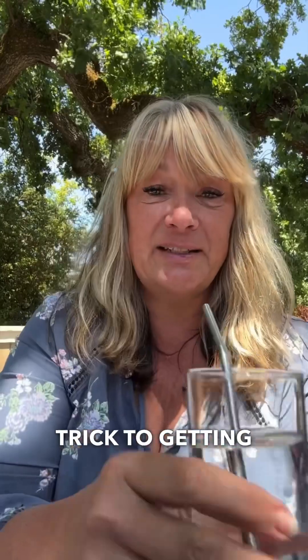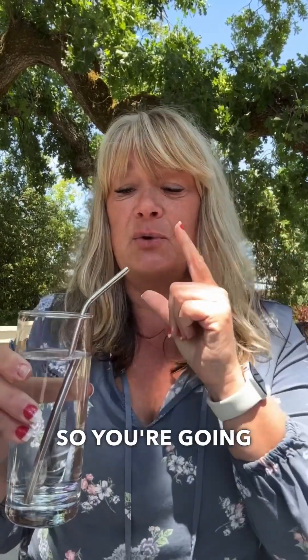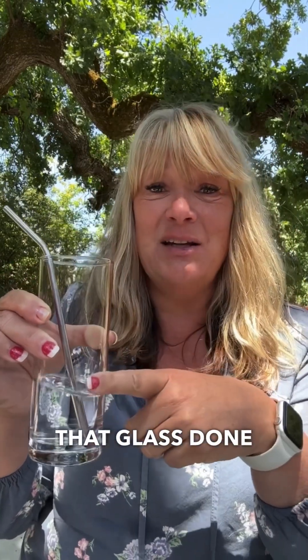A little trick to getting your water in is we do a 10 chug challenge. Whether you're doing it in a glass, in a bottle, chugging it, or doing it with a straw, it doesn't matter — do a 10 chug challenge. You're going to take 10 chug sips before you set it down. I've got more than half of that glass done by doing one chug challenge, so that's one way to do it.